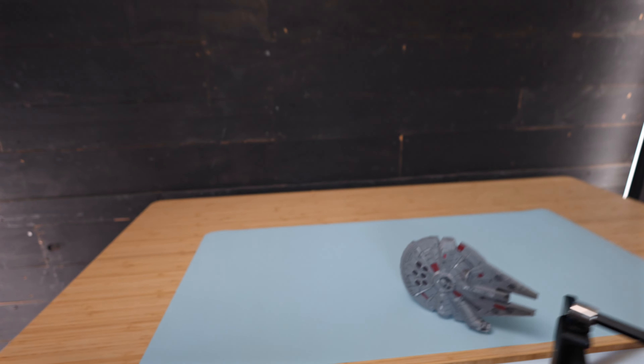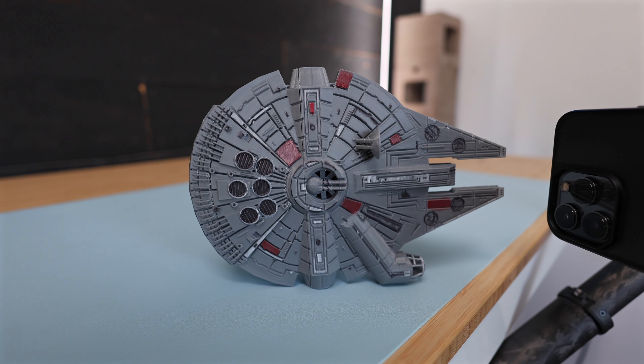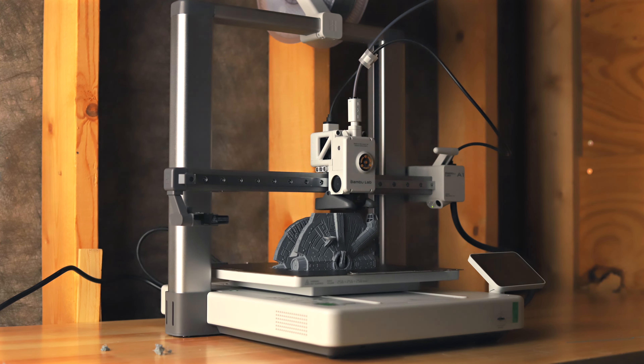Today I'm working on creating a video of a spaceship blasting its way through hyperspace. I'm using this small Millennium Falcon model that I actually printed off myself with my new 3D printer.